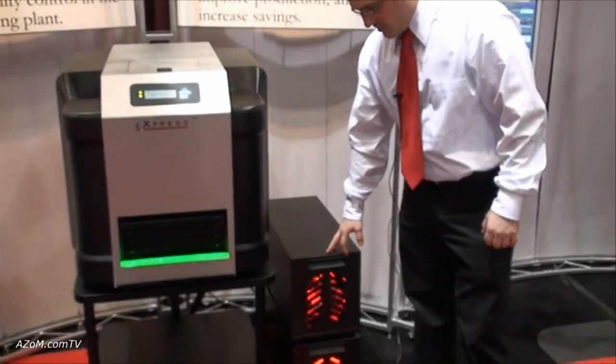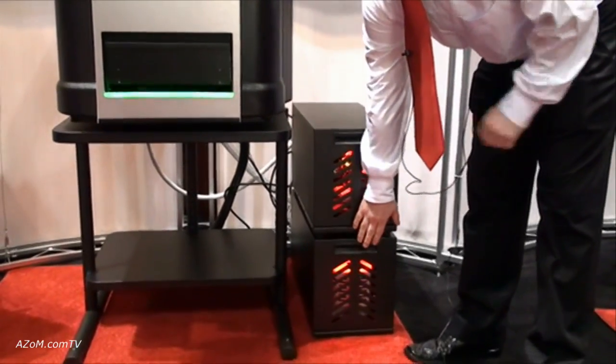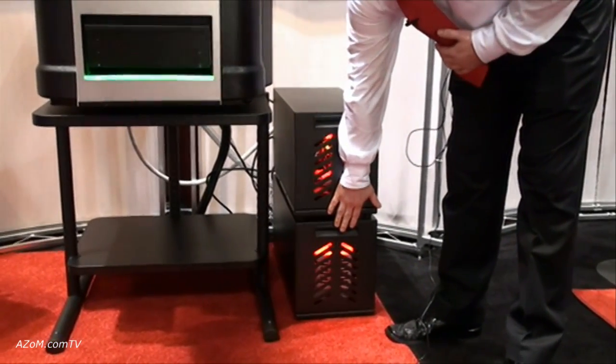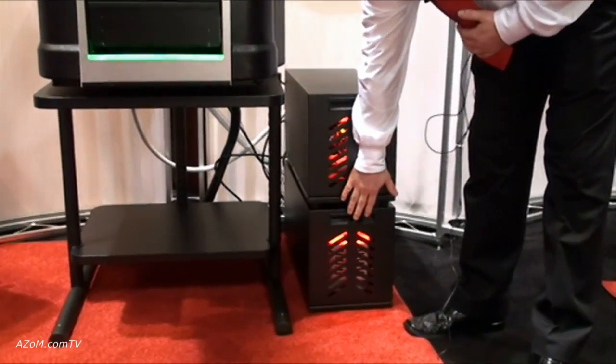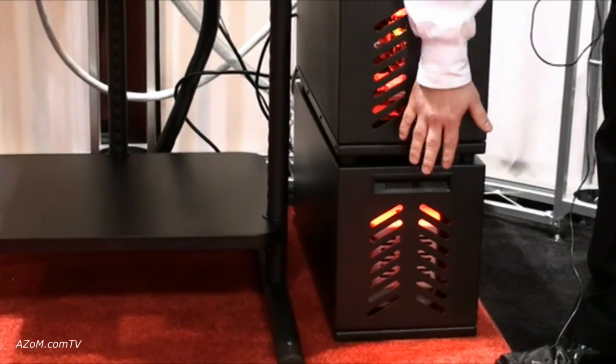To the right, we also have a couple of electronic boxes. One worth pointing out is the Hush House, which holds the vacuum pump and maintains a very low sound level so that you can place these into environments where sound sensitivity may be a concern.